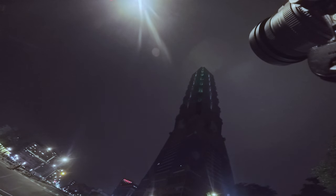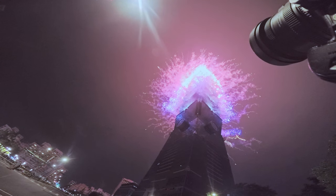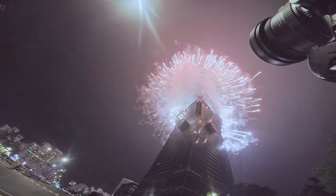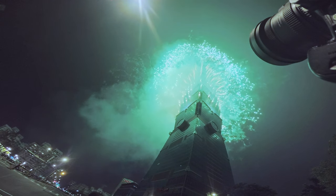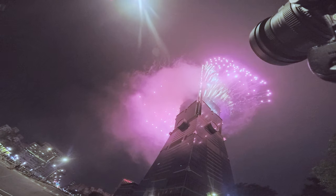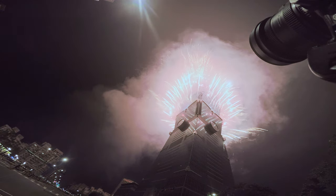And boom! When the fireworks started, you need to find a pattern first — usually one color in a single photo. If you hold the shutter too long, it may be overexposed and super messy. But if you want your photo to be colorful and gorgeous, then it's up to you.